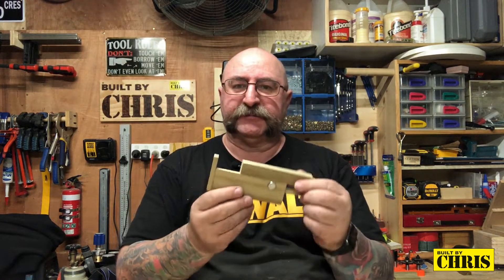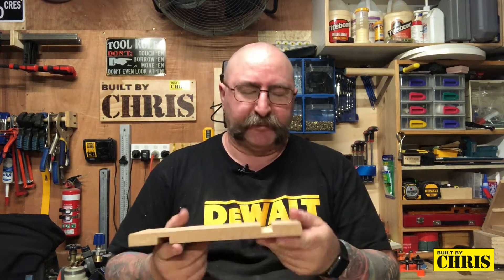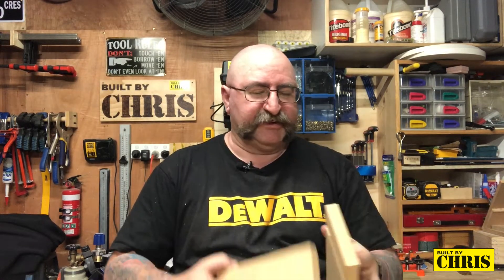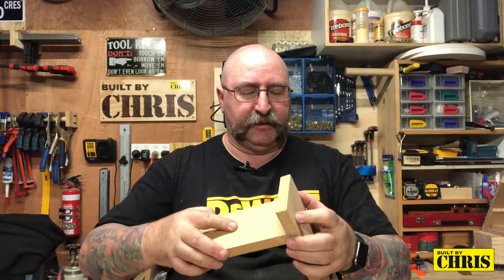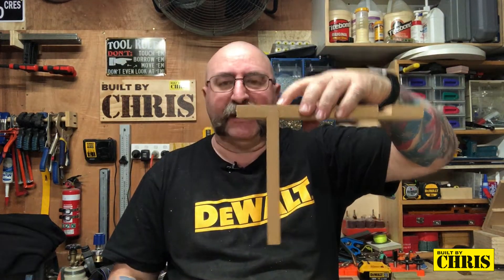G'day all, welcome back to Built by Chris. In this episode I'm going to be making a kerf maker. What's a kerf maker? Well, it's one of these little jiggers. What does it do? It makes perfect width dados every single time. Pop that in there — look at that, that's as perfect a fit as you're ever likely going to get.